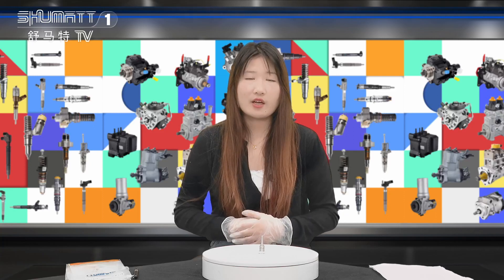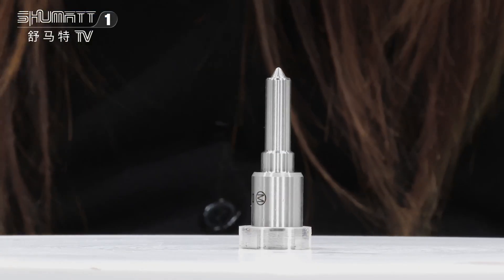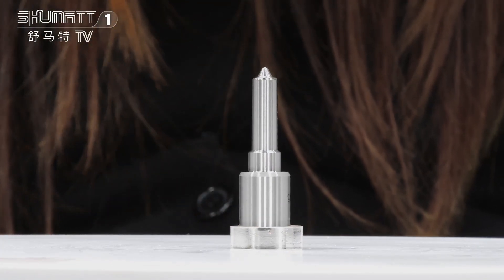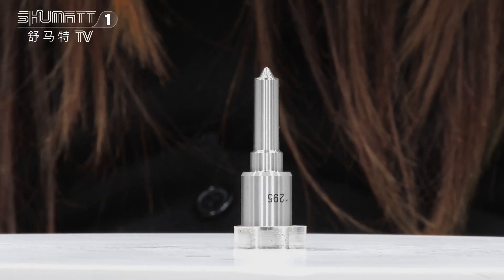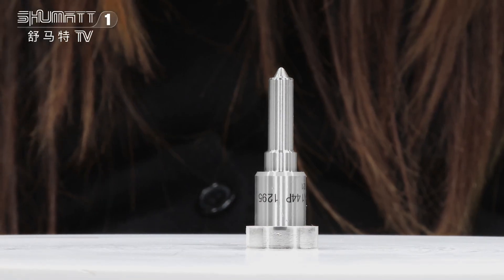Hi everyone, this is Kathleen from Shenzhen Shumatt. We specialize in common rail diesel parts. The product we're going to show is our injector nozzle. This injector nozzle part number is DSLA144P1295. It's a 110 series China-made new plug cable for injector 0433175386.